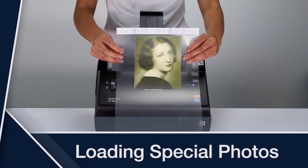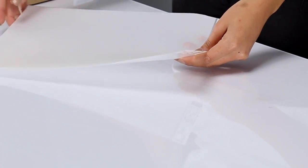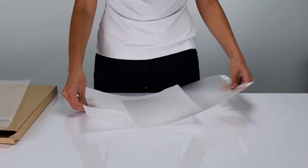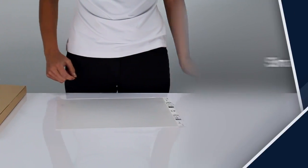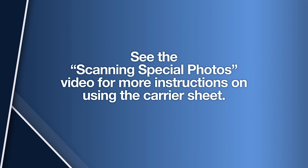Loading Special Photos: If you have photos that are smaller than 3x5, thick, torn, or fragile, you should use the carrier sheet to scan them. Use a carrier sheet for small photos, thick photos, and damaged or fragile photos. See the Scanning Special Photos video for instructions on using the carrier sheet.